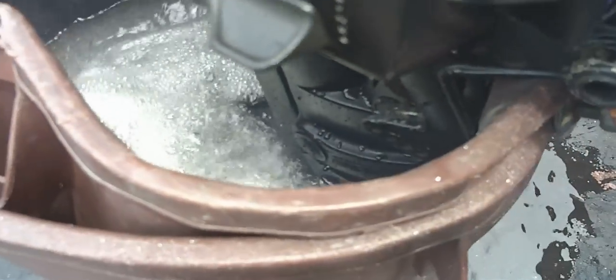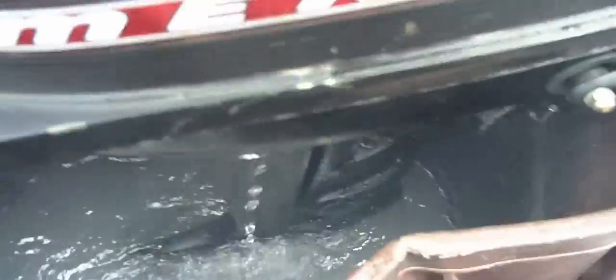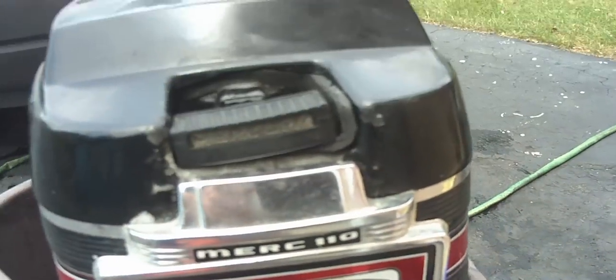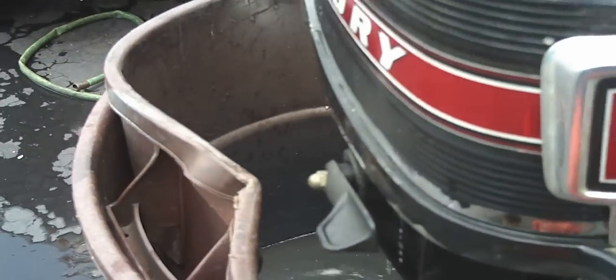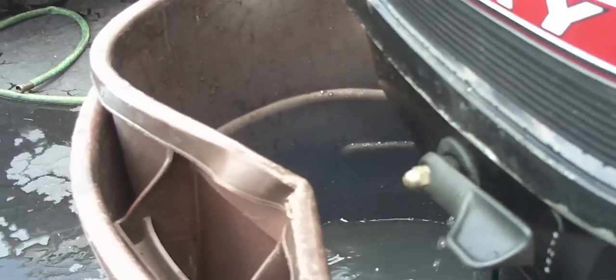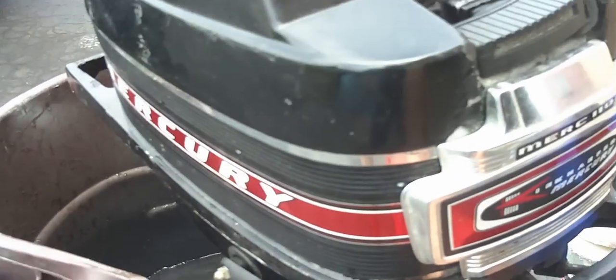Great running outboard. Starts right up. Mercury — North 110 outboard. Great running outboard.